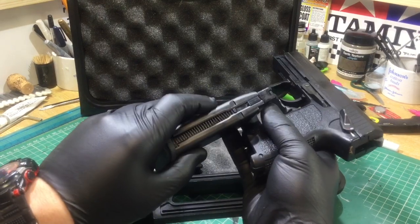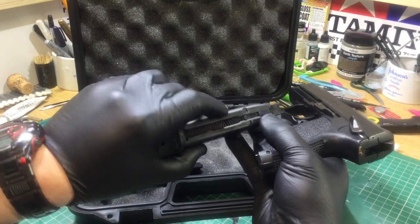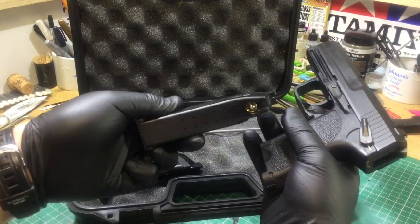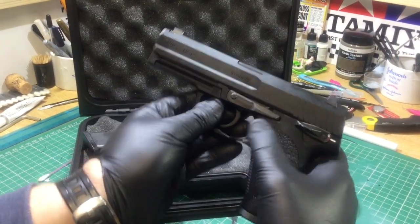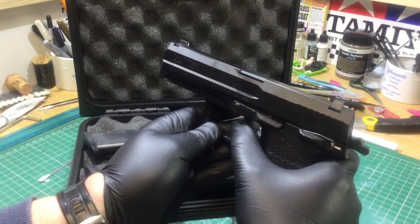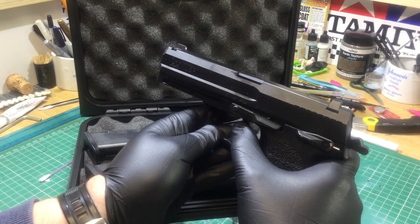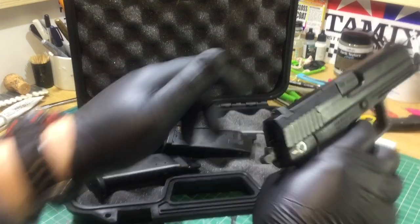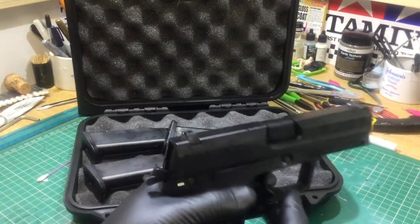It has what I'd call a fake round for the BB — correct me in the comments on the terminology — which enables you to blank-fire the pistol. I'll show you now. We'll take it off safety — I've already checked and cleared it — so very snappy and actually quite loud as well.